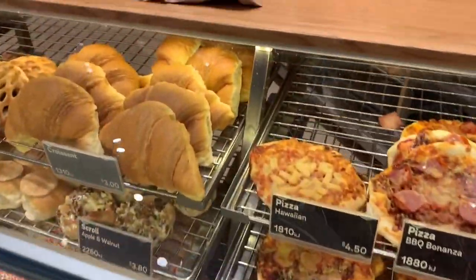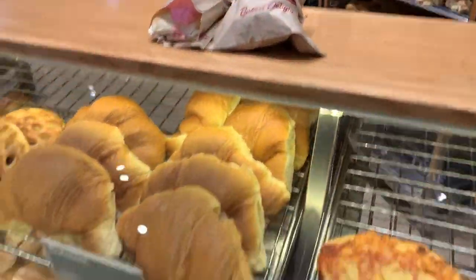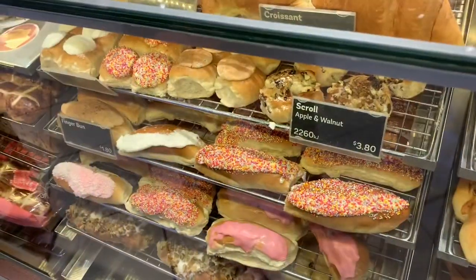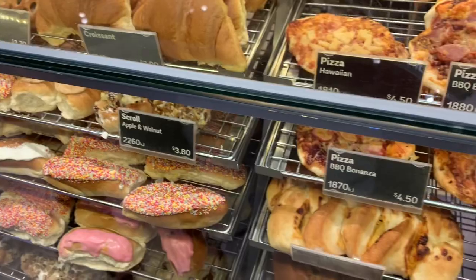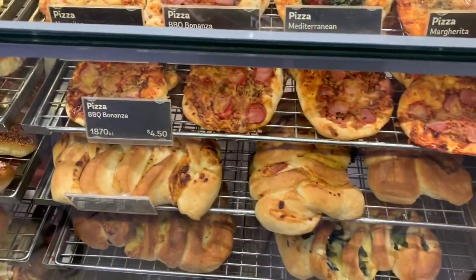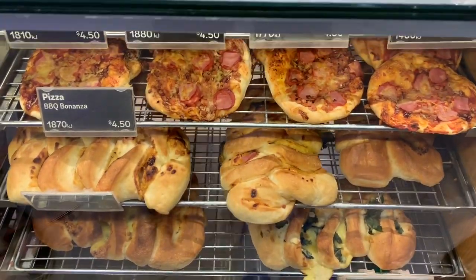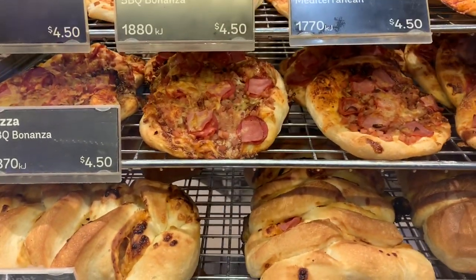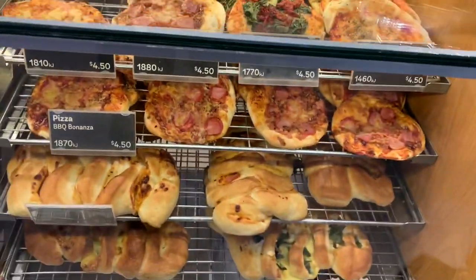I was taking money. What did you get? I got the vegan scroll with a big nice thing and the vegan apple scroll. Yeah, only the other one, not one of the Walmart ones. So which one am I going to get? What's this one? Barbecue Barinza. I'll get the Barbecue Barinza, I reckon.